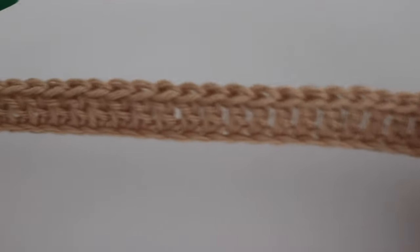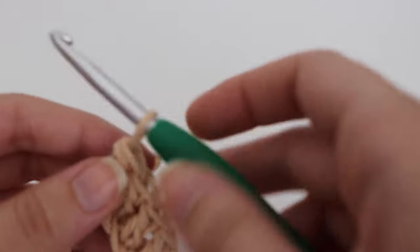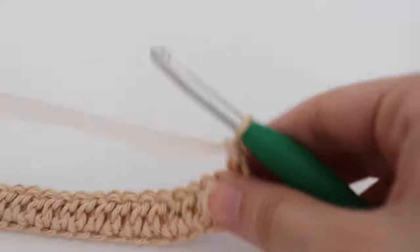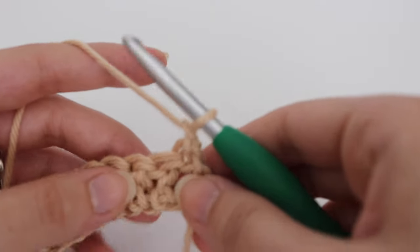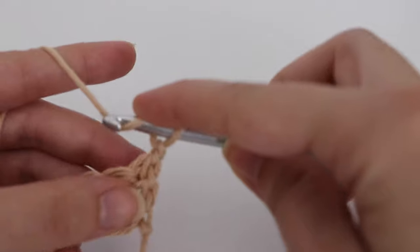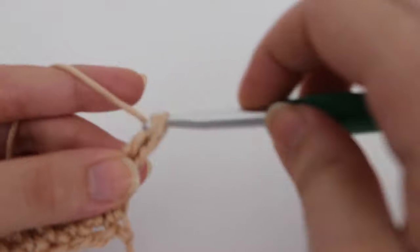Here is what my first row of double crochets looks like. To continue on to row 2, you are going to chain 1 and turn. To start row 2, you are going to work a double crochet into the very first stitch — that stitch is going to be right here — and you are just going to work a double crochet into that very first stitch.